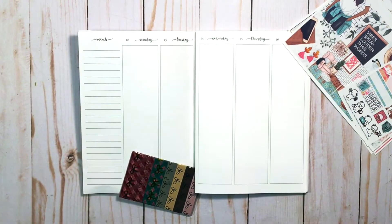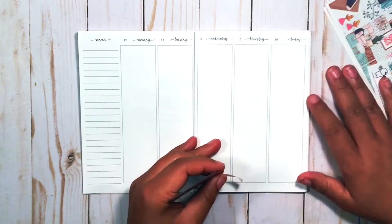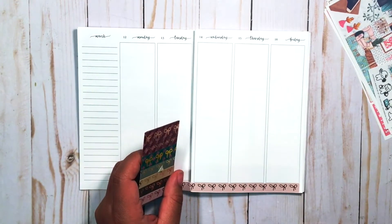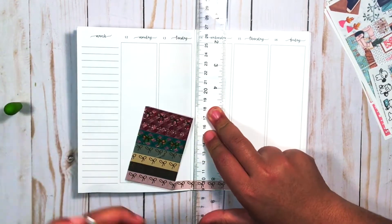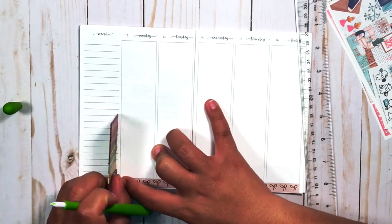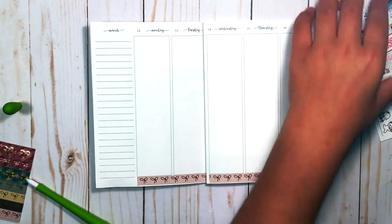Hello planner friends and welcome back! I have a new plan with me for this week. I'm using what I believe is called the Positive Vibes kit — it's a kit by Scribble Prints Co. I just showed it to you there in the beginning; it is a mini kit.